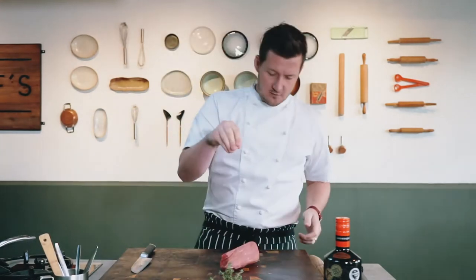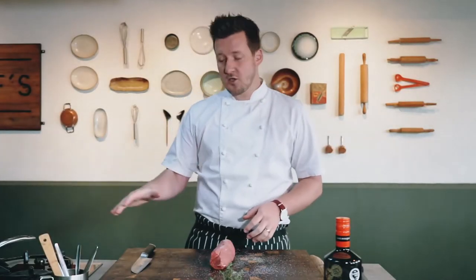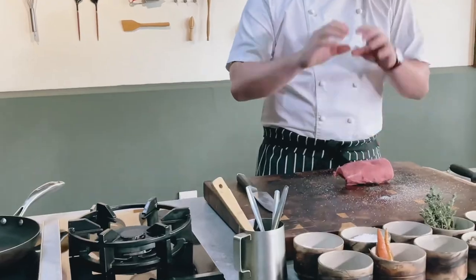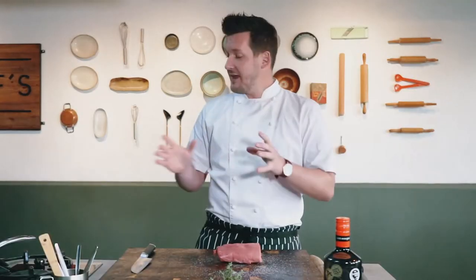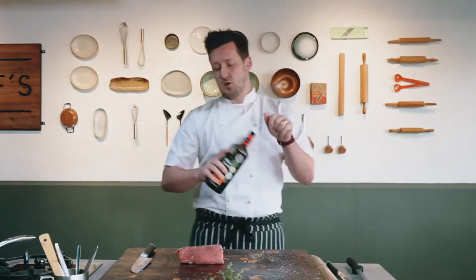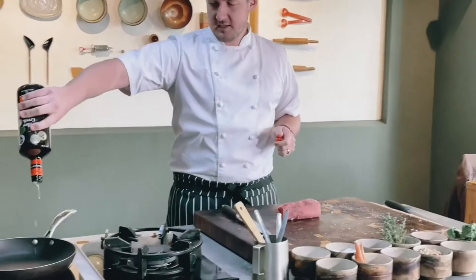First step is to make sure you season your beef. Get your pan on, nice and hot. If it's not smoking, then it's not hot enough. We're going to be roasting the beef in the pan, just to sear the outside, and then that's when we'll take it out and brush it with mustard.